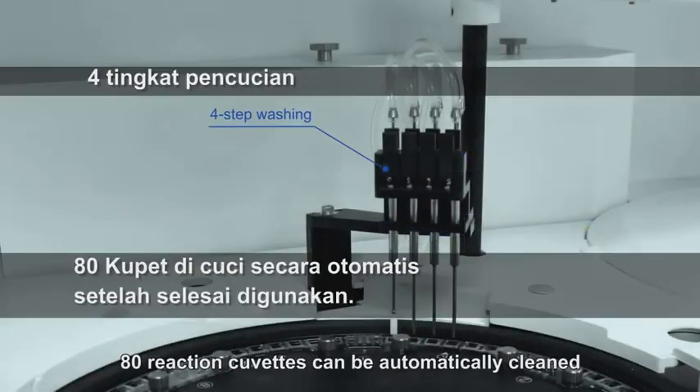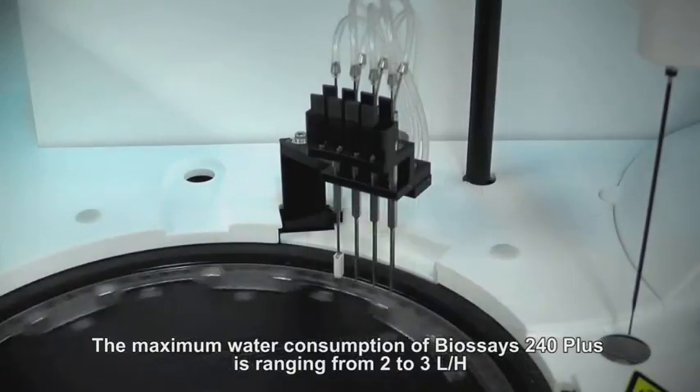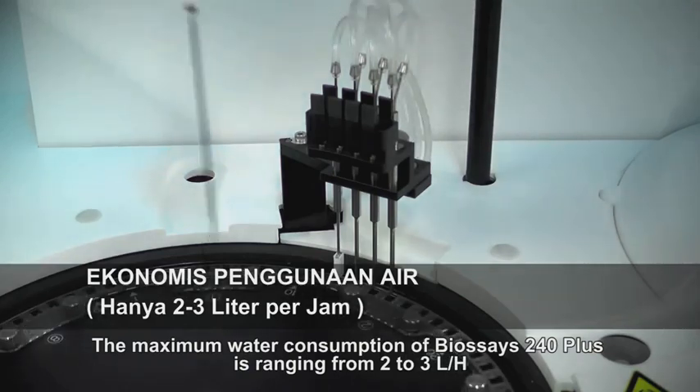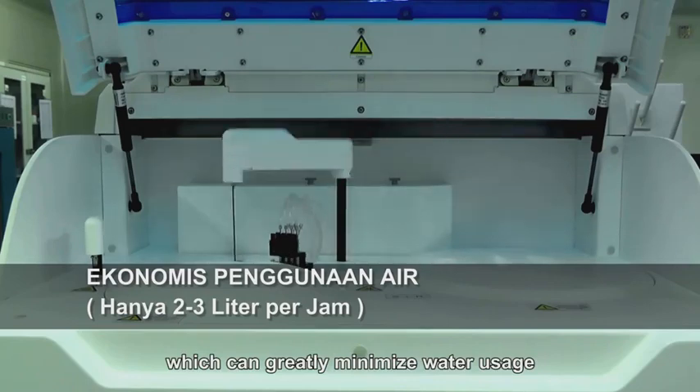80 reaction cuvettes can be automatically cleaned by a station with a 4-step washing procedure. The maximum water consumption of BioSage 240 Plus ranges from 2 to 3 liters per hour, which greatly minimizes water usage.